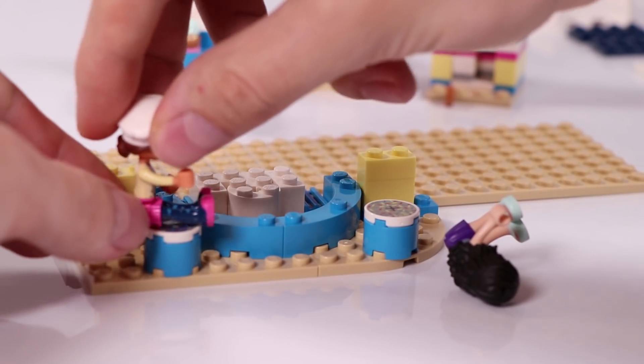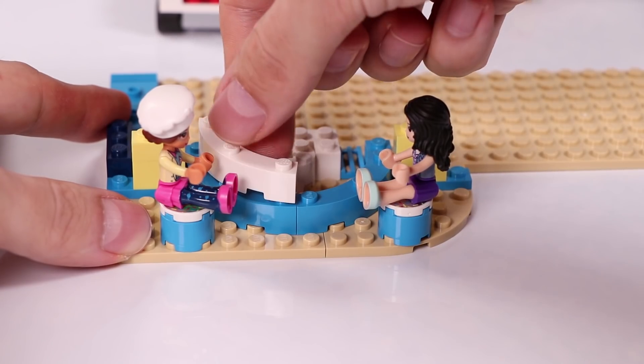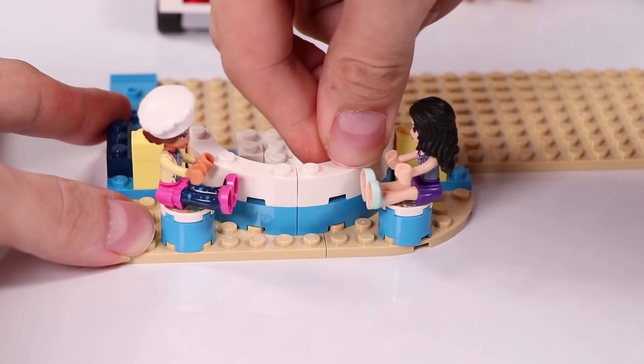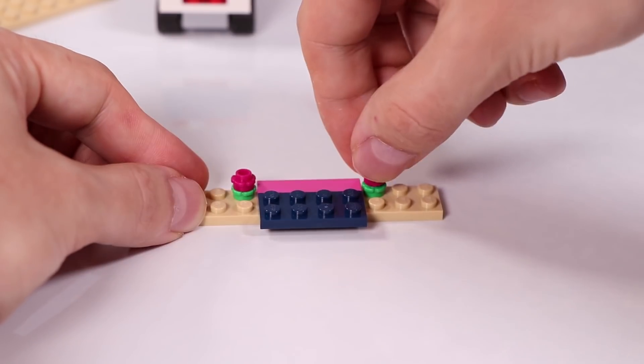Oh Emma, I'm sorry, you fell off - let's put you back on. Now Emma and Olivia can chit chat a bit. And we go further with the build of the cafe. When the girls are sitting here, we go in and build at the side.